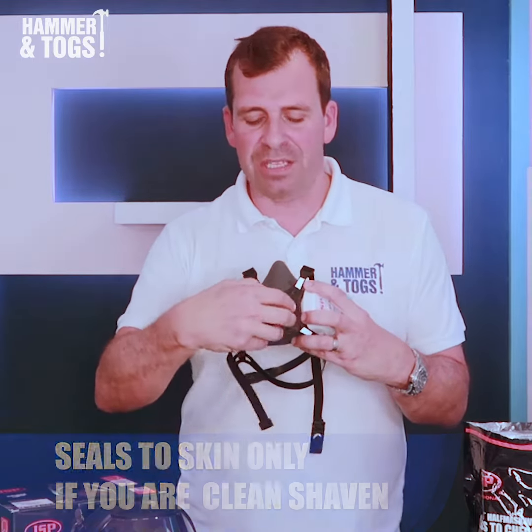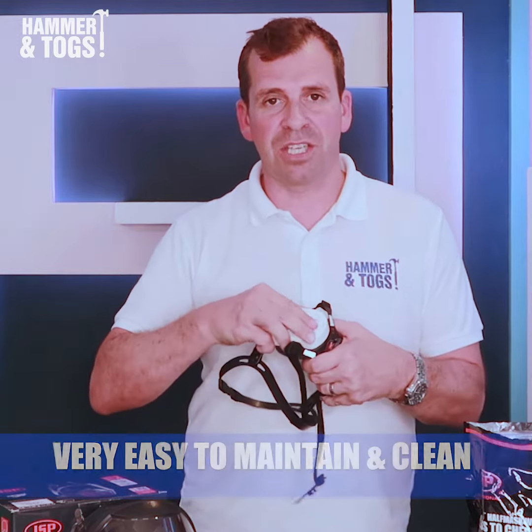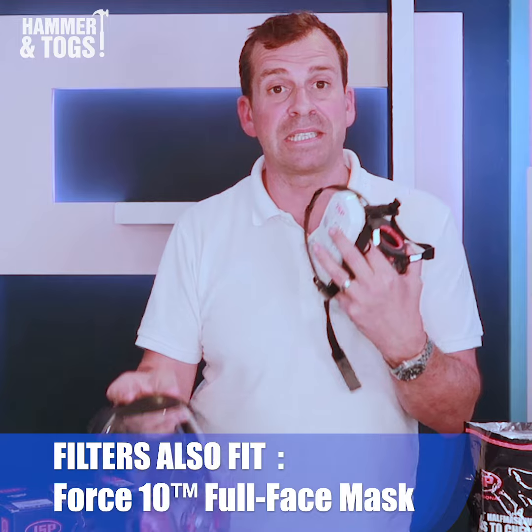It's very easy to maintain — you can take it apart through the Typhoon filter there and give it a clean if you need to. The filters are interchangeable with this particular Force 10, which offers full face protection against impact.